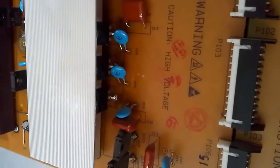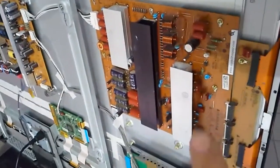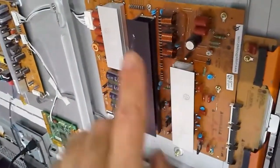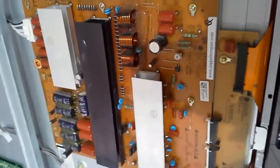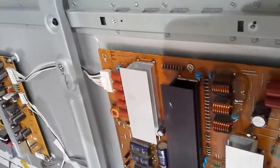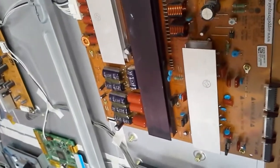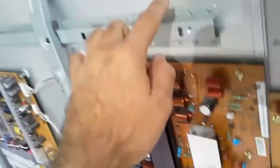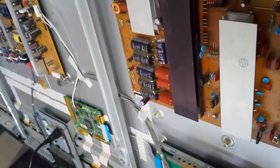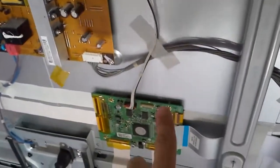There are two reasons why I can think of that the board would fail on the customer side and work on ours. Number one: put all the screws on the board when you're testing it. I see that I've missed one — that's my mistake, apparently not fatal, but this is a strange type of board where the chassis of the panel is being used as a circuit connector, so you've got to put all the screws in, especially this one here.